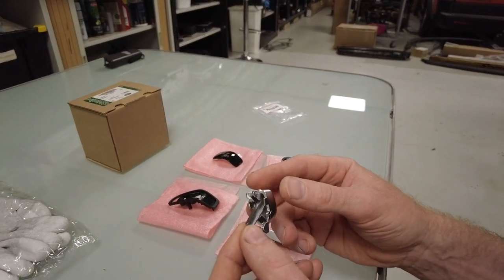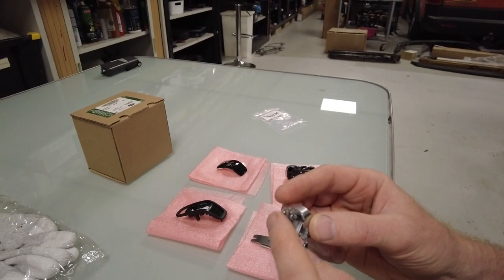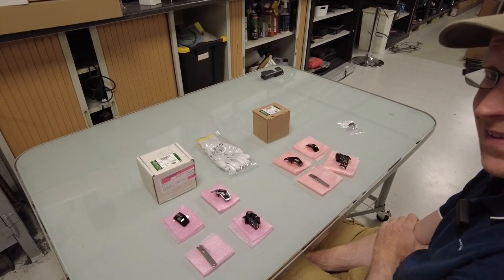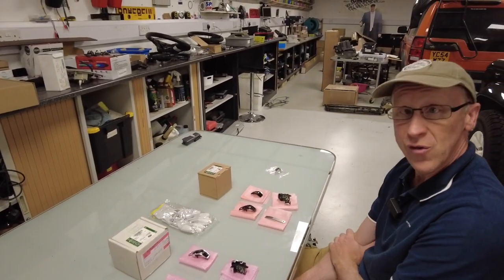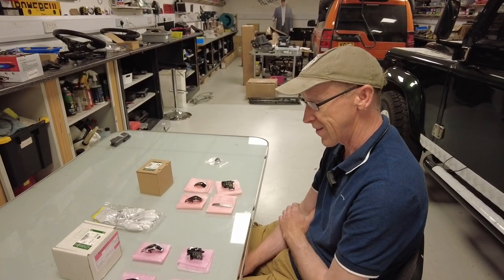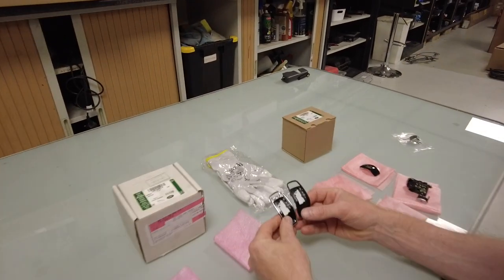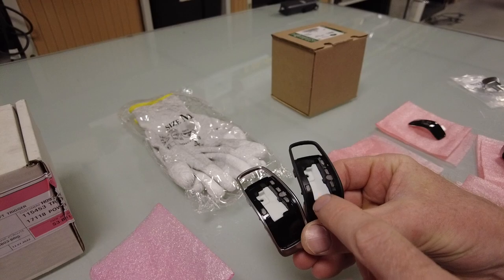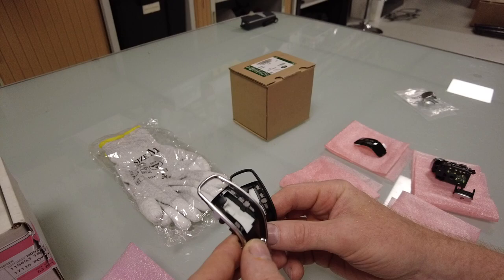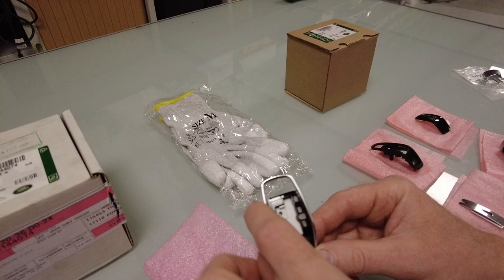We're going to make available on the website just this part — that's the budget fix. But Land Rover do two kits: one for SVR and one for non-SVR. The difference is the ring is chrome on the SVR one and black on the non-SVR one. You might want to use this video to upgrade to an SVR style if you want that extra bit.